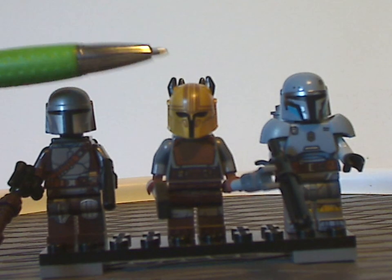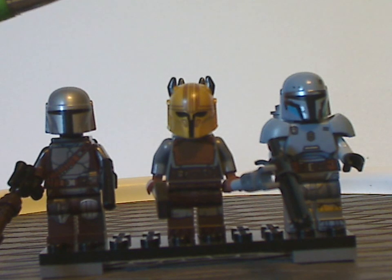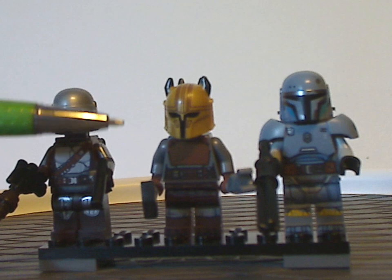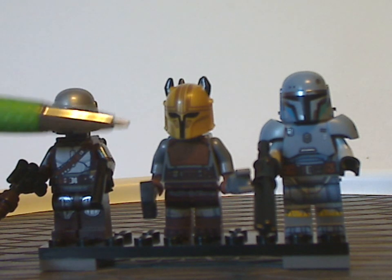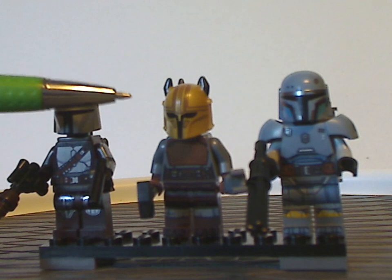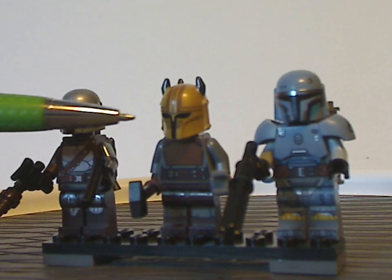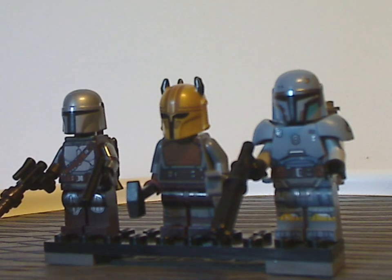The armor does quite well capture her appearance in the show — good appearance — just without the fur collar. And also the helmet piece, kind of the same as Gar Saxon in this current wave, but good printing and coloring. Nice.